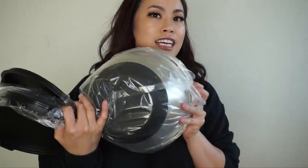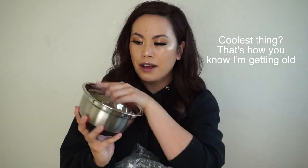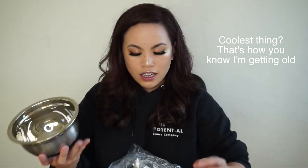I also got mixing bowls because our old roommate took his when he left. It comes in a pack of four stainless steel bowls with a non-slip grip at the bottom and each bowl has its own lid. The coolest thing is that they have measurement markings inside, so you don't need to use separate measuring cups. These are currently not available, but if they come back up I'll link them in the description box.